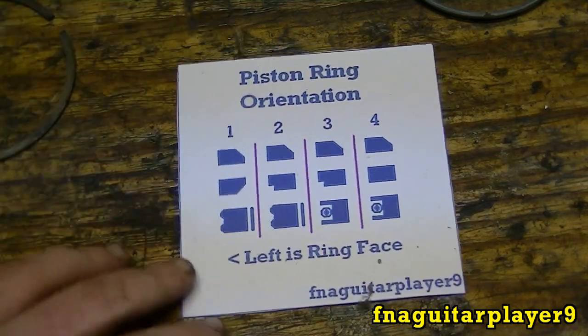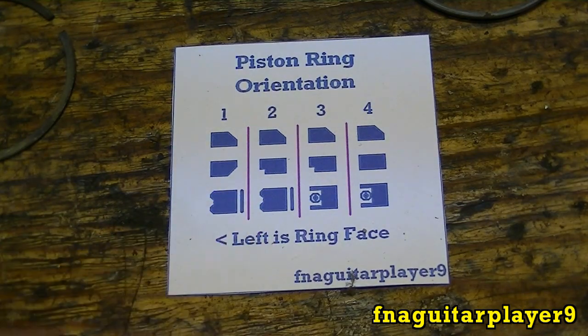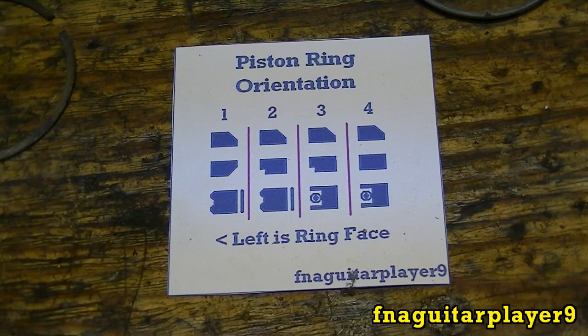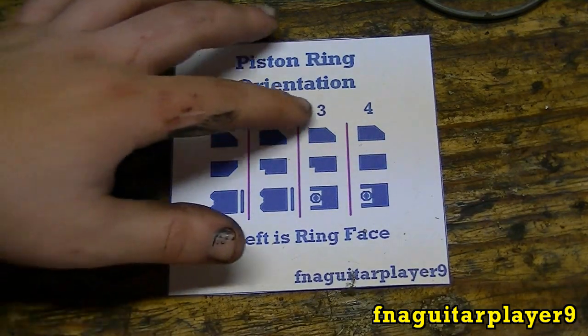There are usually about four different sets. The first and second are the most common that you'll see. The third and fourth are used on newer engines, and the main difference is the oil ring design. I don't have an example to show of the slant rings, but I do have one of the groove and the oil rings to show you.